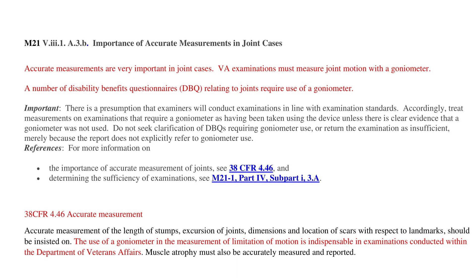The M21 is not law, it's just a reference — but look below. It says the importance of accurate measurements of joints: 38 CFR 4.46, Code of Federal Regulations, accurate measurements. The use of a goniometer in the measurement of limitation of motion is indispensable in examinations conducted within the Department of Veterans Affairs. So there you can see it.